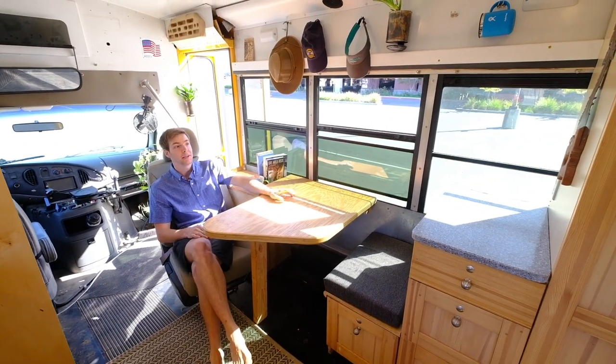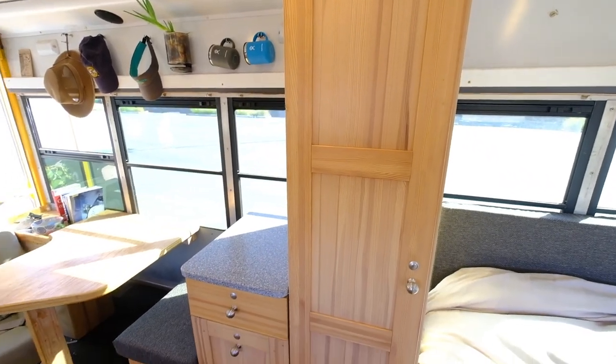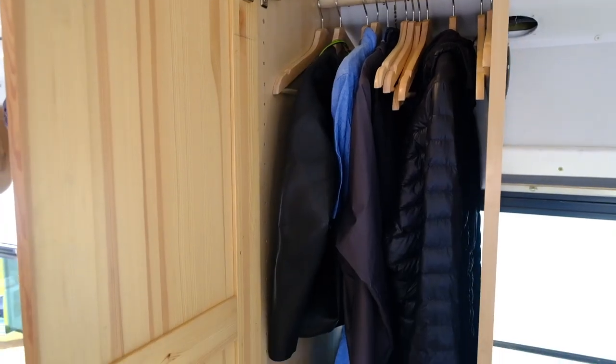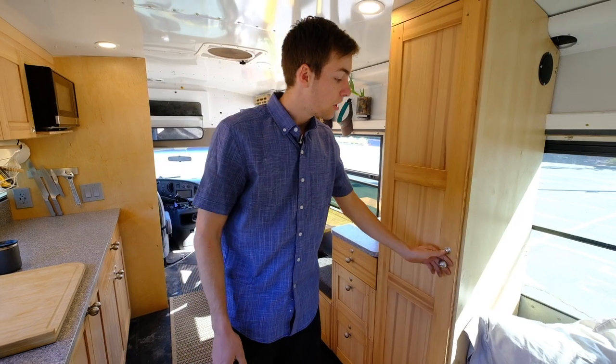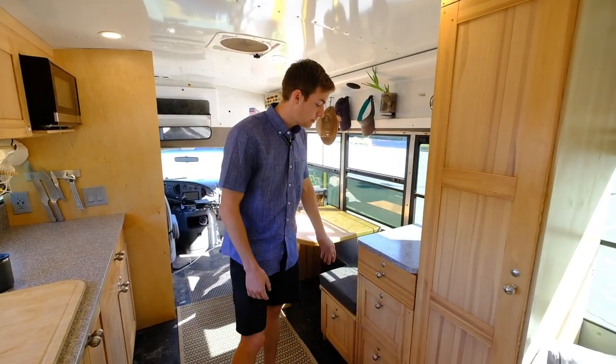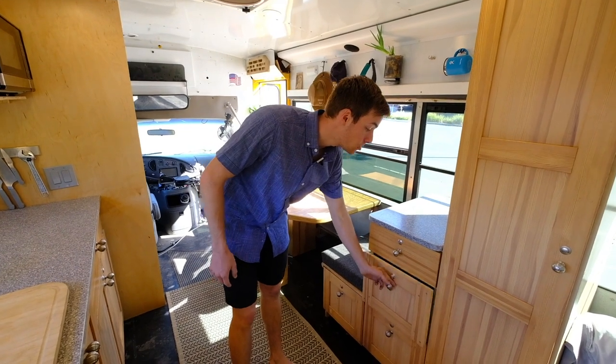There are outlets on either side and it's enough space for two monitors and a full-size keyboard, which is great if you're really trying to do some work. I've got a full-size closet — I wanted somewhere to hang button-ups, wetsuits, or whatever puffies I'm going to have. Enough clothes for me, and honestly the rest of my drawers are all filled with tools.